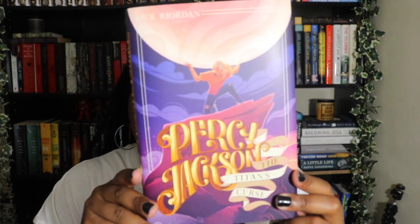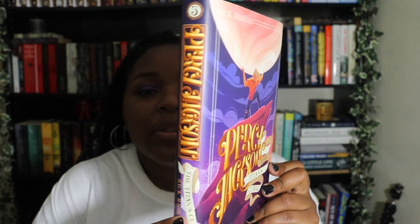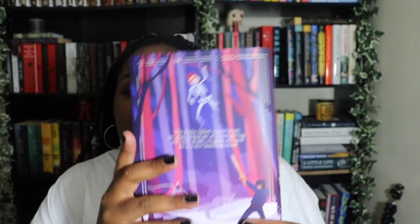The other thing about Nerdy Ink is that they're very affordable compared to most dust jacket companies. When you buy dust jackets from other companies they tend to charge you $50 and up, but Nerdy Ink charges around $35. That's why I always have to get these — they're not only beautiful but so affordable compared to other companies.